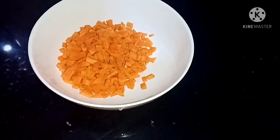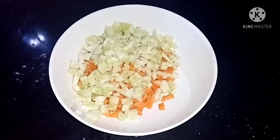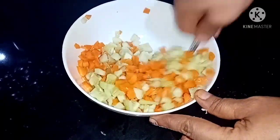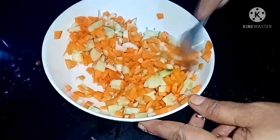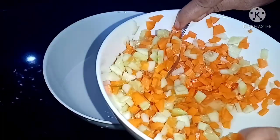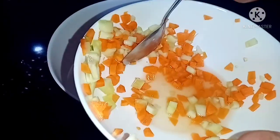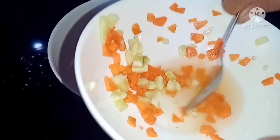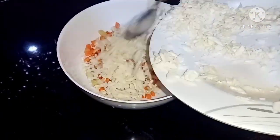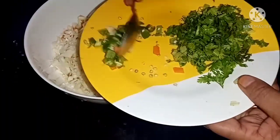Add 2 tablespoons of cucumber and add a little soft olive oil, mix it in. You can add soft olive oil on top. I am going to cook this well because it is going in the oven. Now we are going to cook this well.